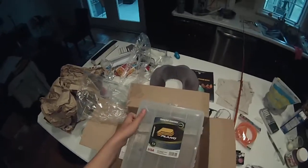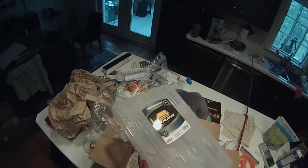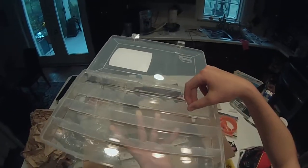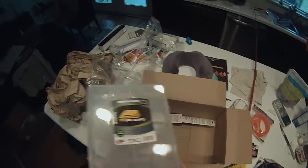And then a Plano Tackle Box — this is for spinnerbaits. I'm not sure how I'd set it up, would you just put them in there? I'll figure that out.